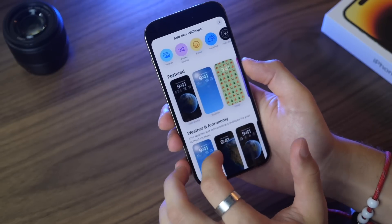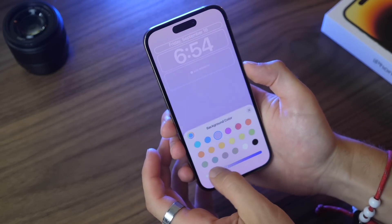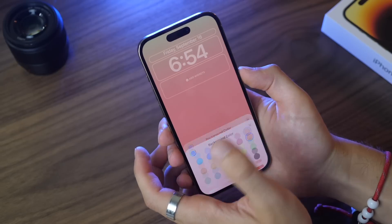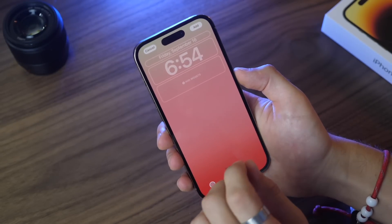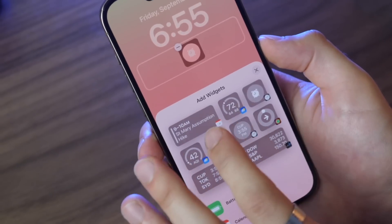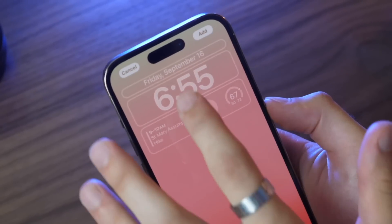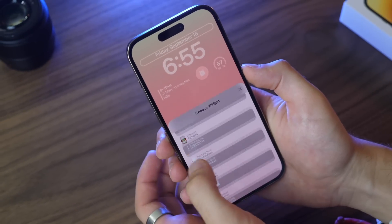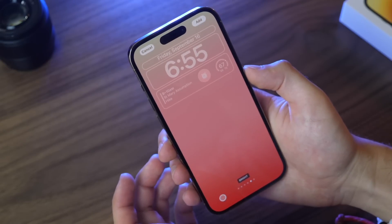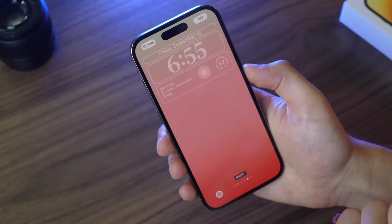You can choose from featured lock screens that Apple has made, or choose different settings up top. For example, you can go color-based and choose a gradient color — maybe an orange or peach tone. Then you can add widgets at the bottom: alarms for when you wake up, weather, or calendar. You can also customize what's displayed above the clock — like reminders, stocks, or more detailed weather — and you can change how the clock looks and its color. And just like that you have a brand new lock screen.